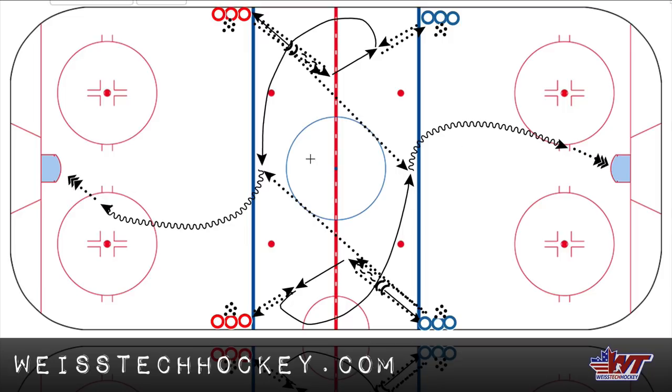What I would suggest is go to the end of the other line, so that you're getting to do this in both directions. So remember, this blue player started here — he or she is going to go to the back of the opposite line, so we get to do this in both directions. This red player that started here is going to end up coming this direction and winding up in the back of this line here. So great little drill. We're going to go ahead and clip over to the animated version of this, and of course you're going to be able to get access to the printouts and everything online. Follow the link in the description or just go to weistechhockey.com.